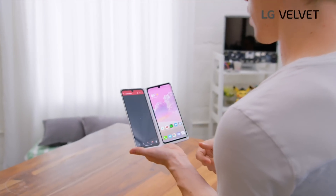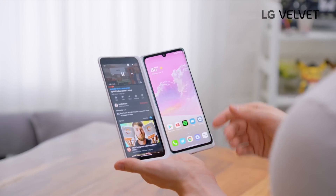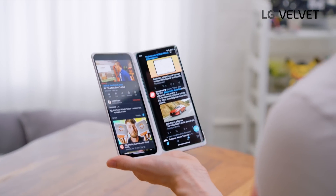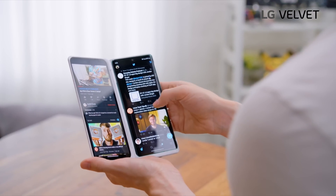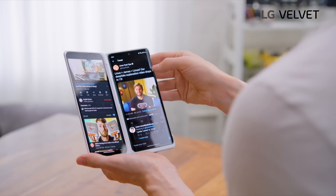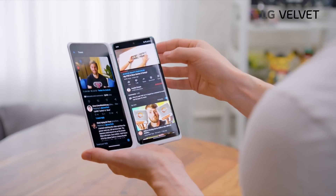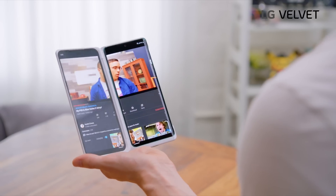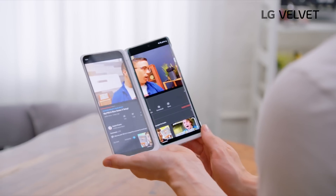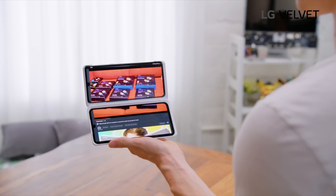Say you want to watch a YouTube video on one side — maybe following a tutorial, a recipe, or just procrastinating. On the other display, you could be opening up Google Docs or Twitter. All you need to do is swap things around by switching the screens, or for some apps including YouTube, you can actually go wide view. You could also rotate it and get an even larger display.